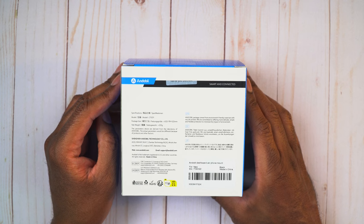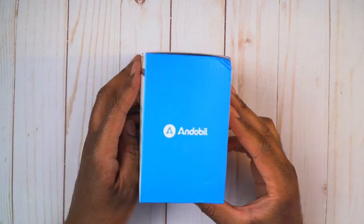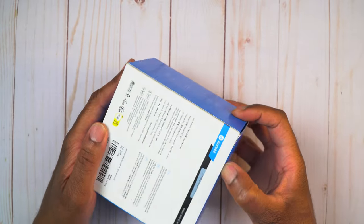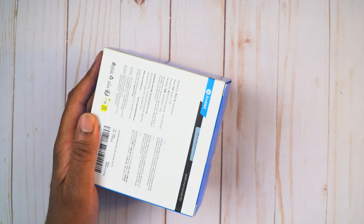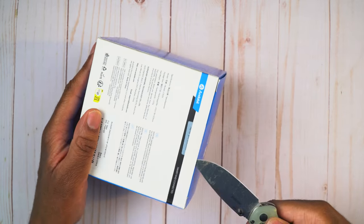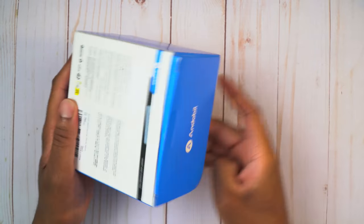It says this is the model CTEZ11. A little branding, that's about it. Let's go ahead and get this thing open - it's taped up so let me bring my knife here and get that opened up so we can see what this is going to look like.